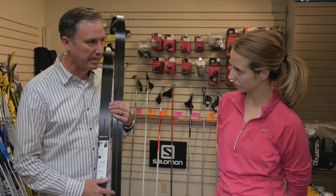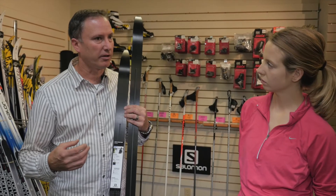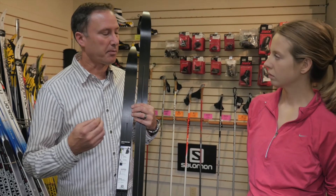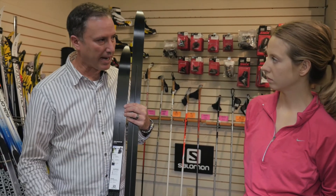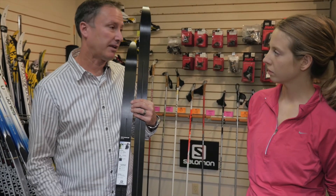Generally, waxable skis allow you to have more adjustment in the way the skis work. For example, if you're not getting proper grip, you can change the wax to get proper grip. If you're not getting enough glide, you can change the wax. You can't do that with waxless.